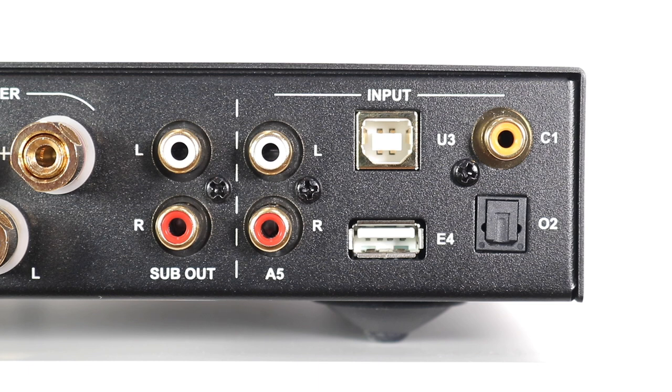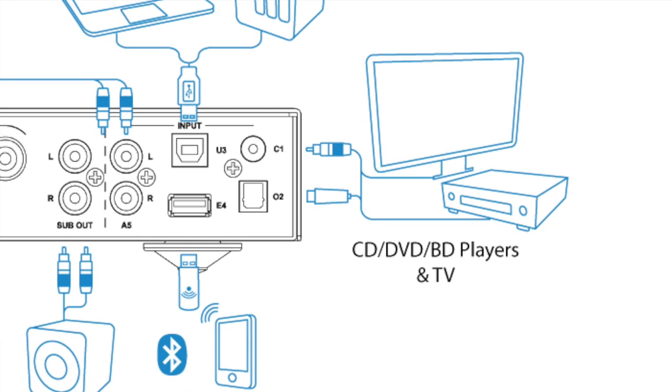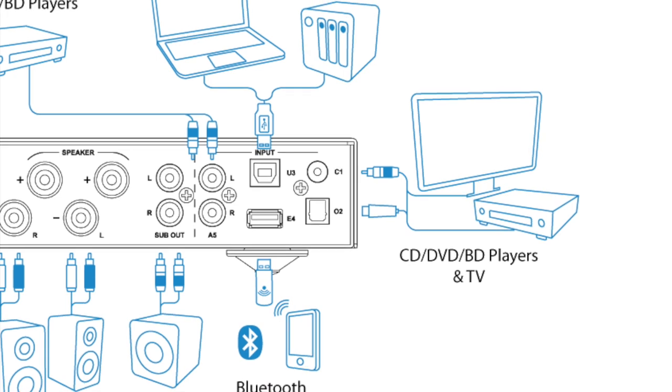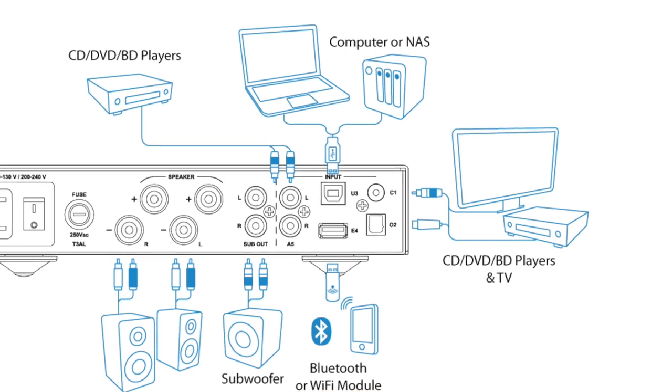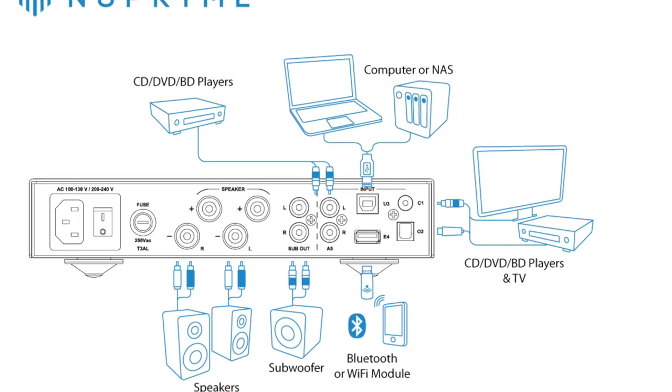Initially I did wish that the subwoofer outputs could, and maybe should have been dropped in preference for an extra pair of analog inputs. That said, I can see that the IDA-8 will attract users looking to build a compact AV system, wishing to connect the IDA-8 to a TV via optical. In this way, the subwoofer outputs make perfect sense.